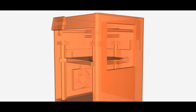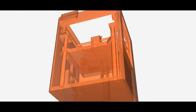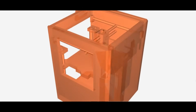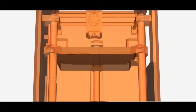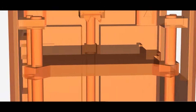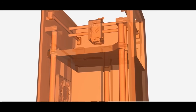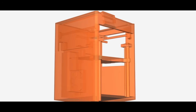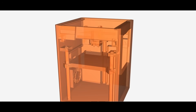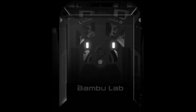So is the Bambu Labs H2D the future of 3D printing? Well, from what we can see so far, it certainly looks promising. The multi-material HD system, dual extrusion and modular options all offer some great features. But until we've had a chance to test the printer ourselves, we can't make a final judgment. We're excited to get our hands on it and put it through the paces. In the meanwhile, let us know your thoughts — do you think the H2D will live up to the hype, or do you have concerns about the features we've discussed? Drop your comments below, don't forget to like, subscribe, and hit the bell icon for more updates on the Bambu Labs H2D and other 3D printing news.